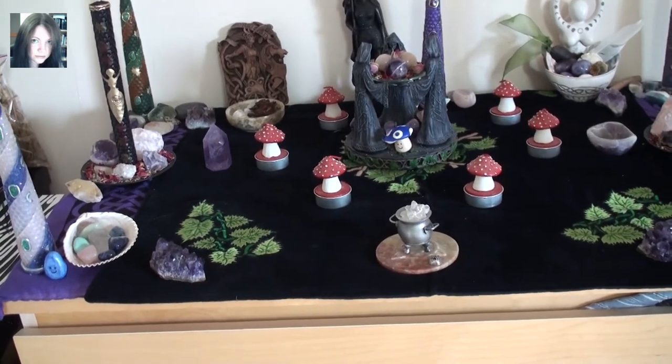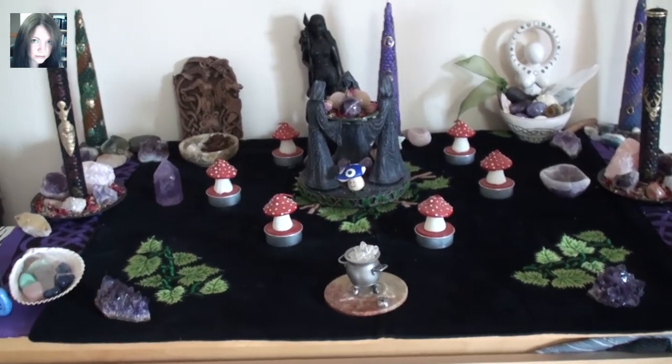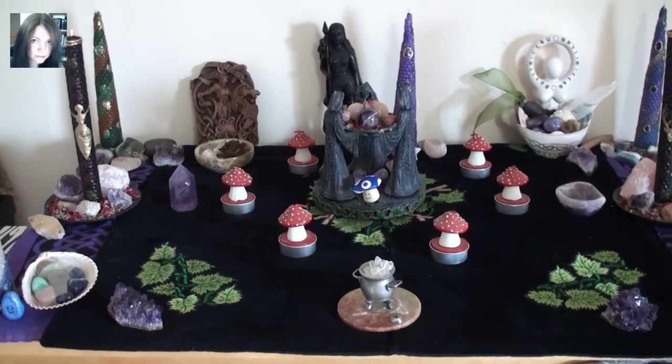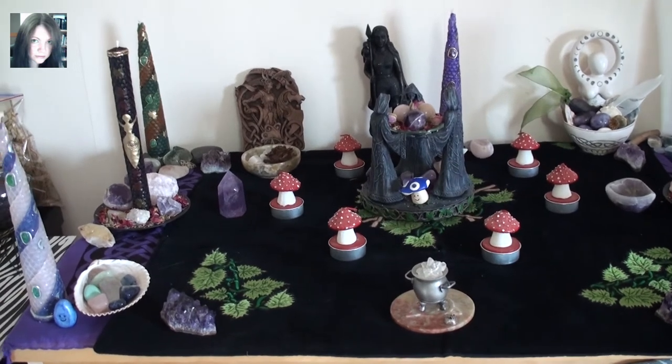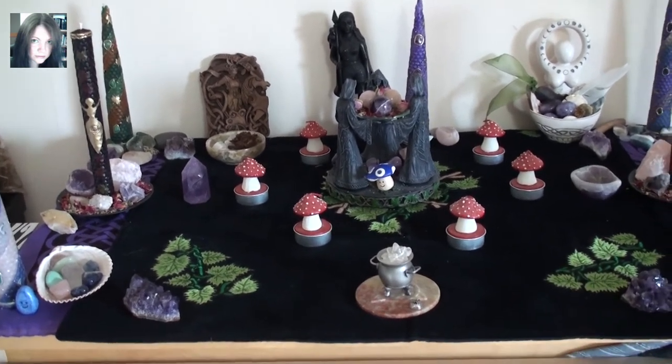I really wanted some purple altar candles, but we kind of spent more than we meant to in the Crystal Place, and therefore I couldn't really go into town and get some of the larger candles. So we'll talk about the candles in a minute.